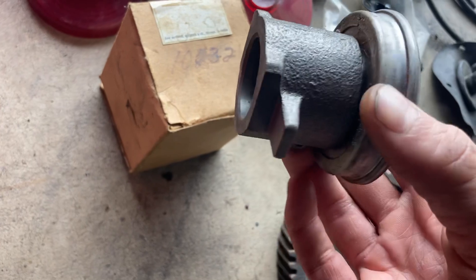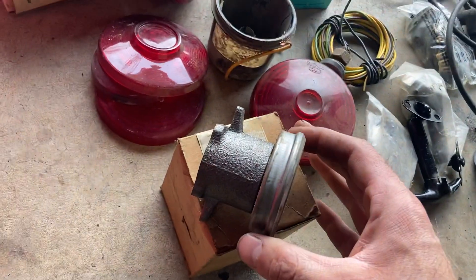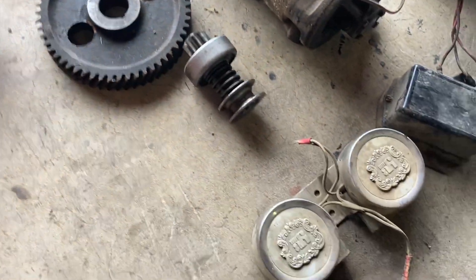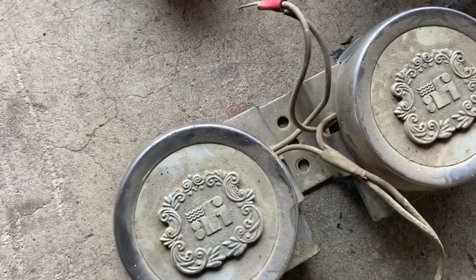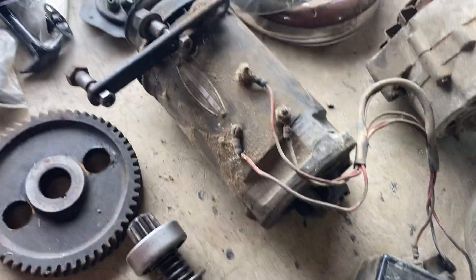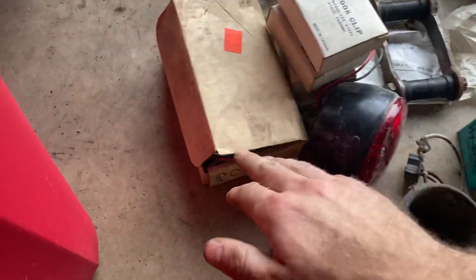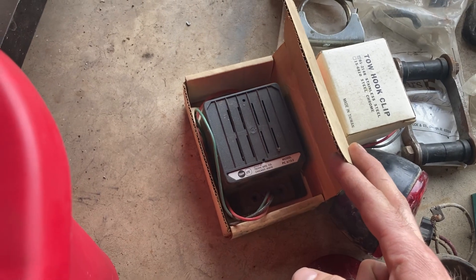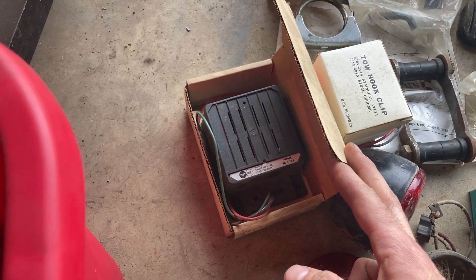A nice Sears and Roebuck throwout bearing, so I'll probably keep that — I'm sure it's better than the Chinese ones you get now. Some pretty wonky horns. The original six-volt generator and regulator, which is kind of cool. And this box is a voltage converter — the paperwork's still in there — to step it up and down from 6, 12, and 24 volt.